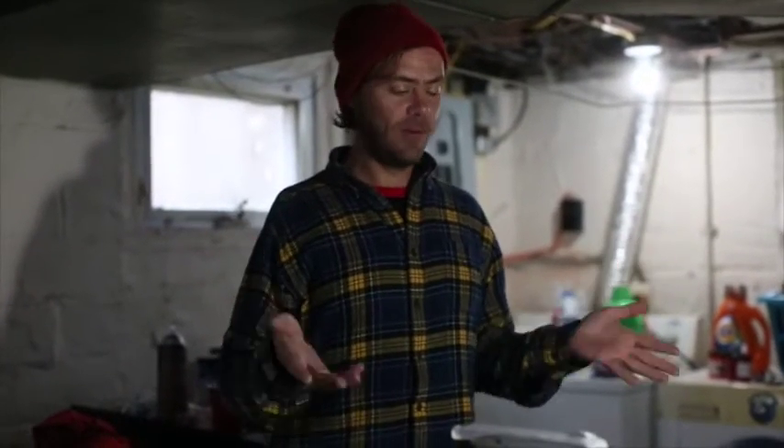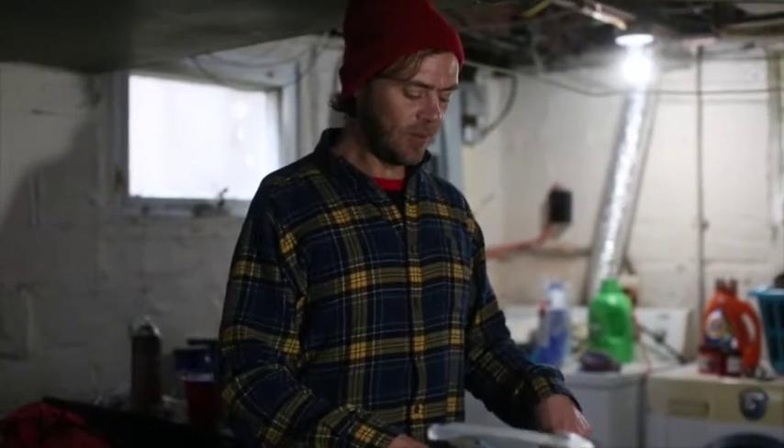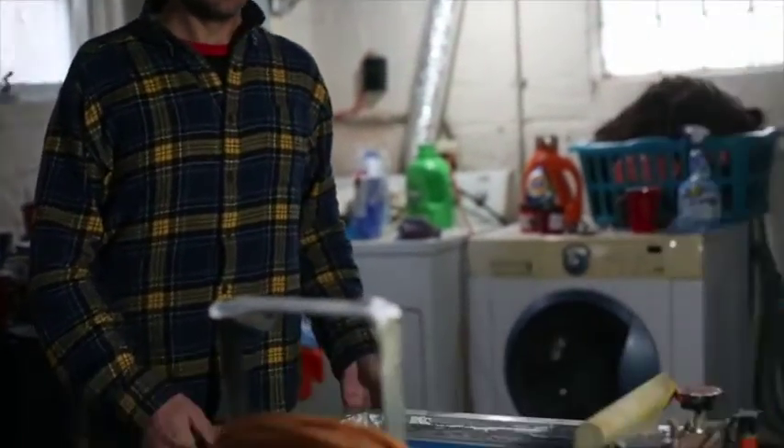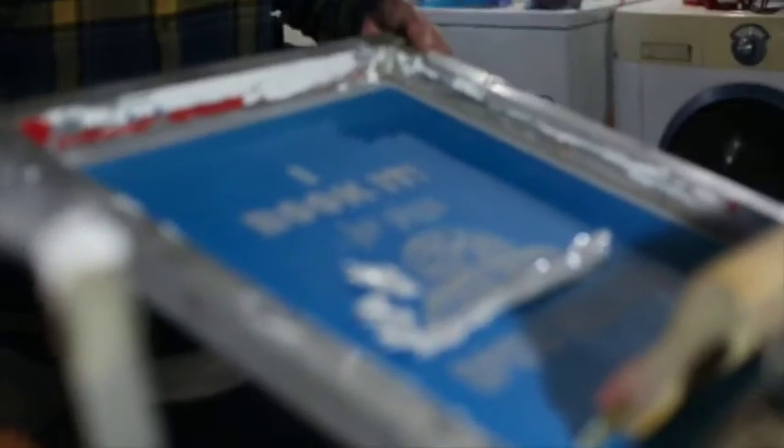Hey guys, we're back in the basement at Sultan's Press doing some t-shirts for friends and clients of ours. Today the one we're going to do is for a friend of ours who's been doing a cooking show online, and it's 'I Book It For Pizza' — if you can see it right there. And here it is.